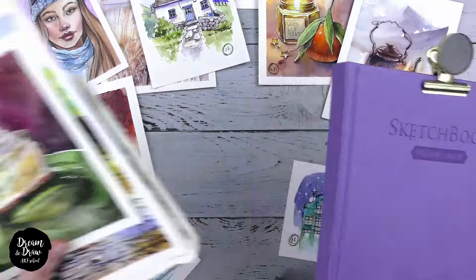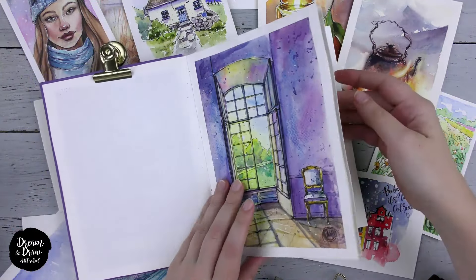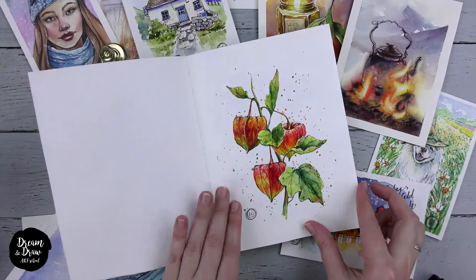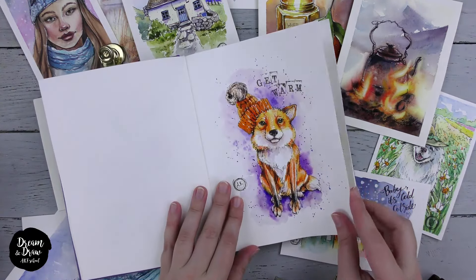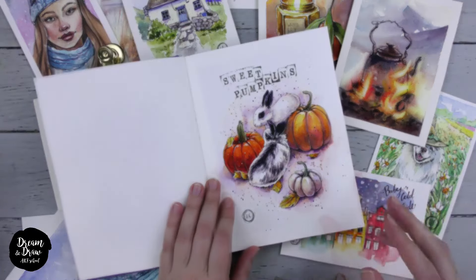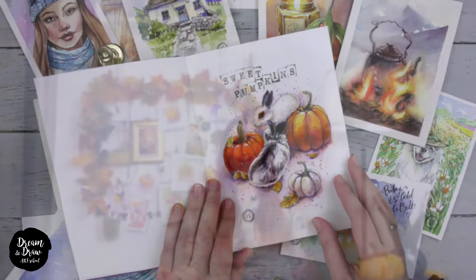That is why I am sure that watercolor sketching is an excellent choice for getting started and for beginners. Your creations will always turn out vibrant and eye-catching, and this style nurtures your imagination and creative thinking. In this video we've learned about sketching as a style and why it is a great way to begin your drawing journey. I've shown you some of my various works and I hope they inspired you to start drawing. See you in the next lesson!